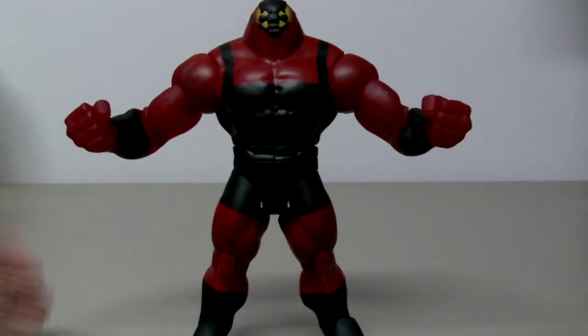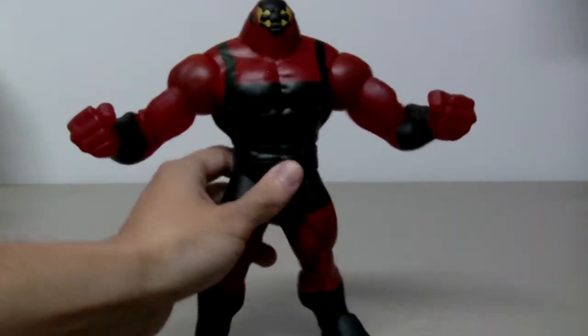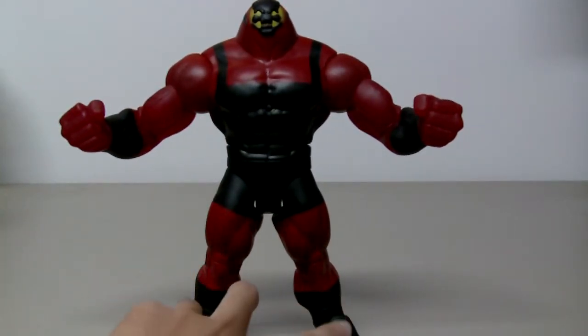This guy features the light piping effect on the two arms. If you put it up to the light you can see it, but the legs don't have it.